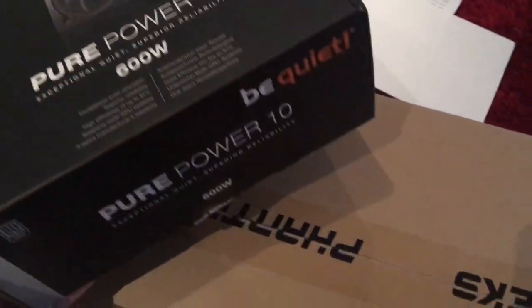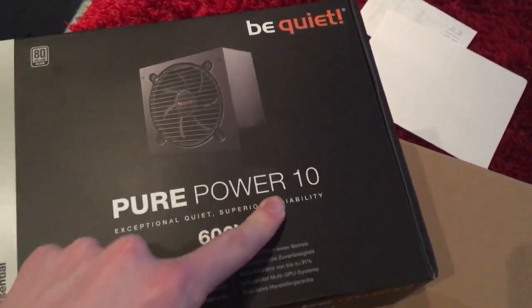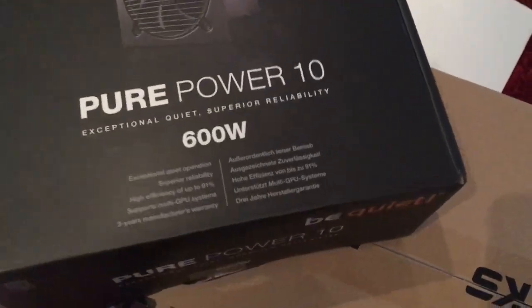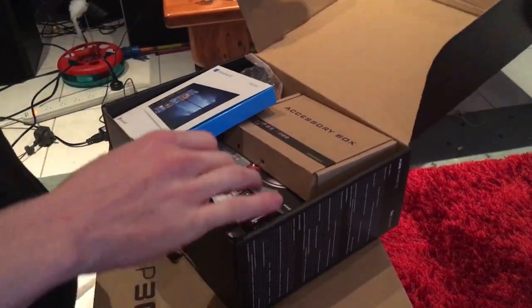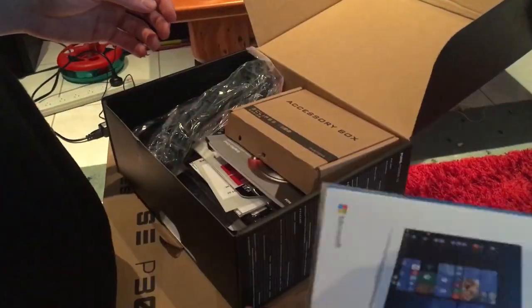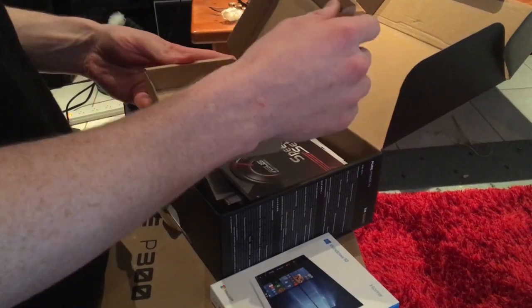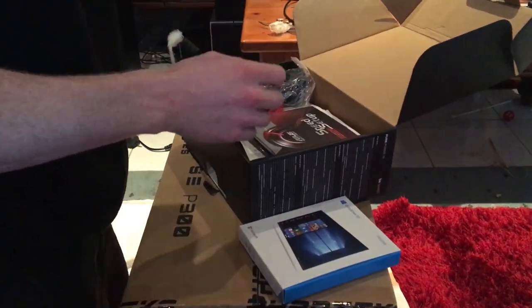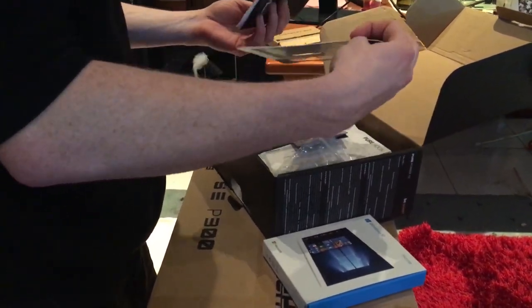So the first part that comes just like on top is the power supply — Pure Power 10, 600 watts from Be Quiet. I don't think the power supply is actually in here; I'm pretty sure this is just bits and bobs I need to open. So as the guy said, there's like Windows 10 in an accessory box, a bunch of small screws that I'll likely need to hold on to, so let's not lose that.